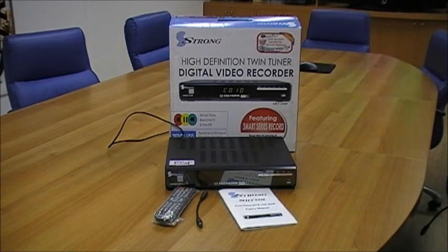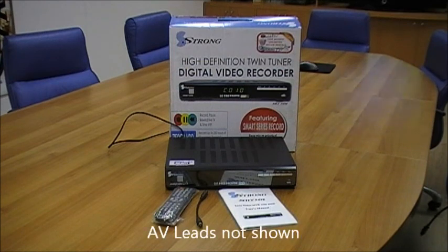When you receive your SRT5498, you will receive in the box the digital video recorder itself, a user's manual, a remote control and batteries, a set of AV leads and a loop cable lead.